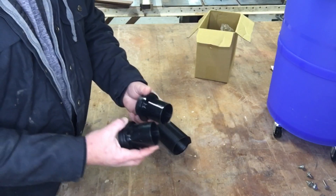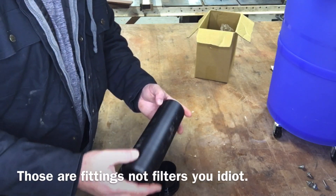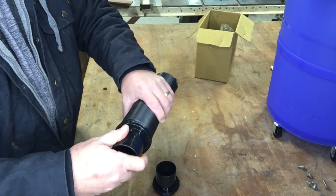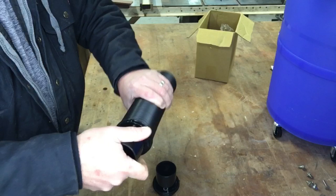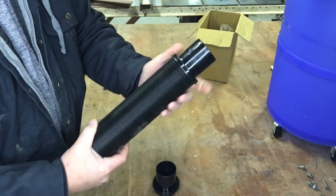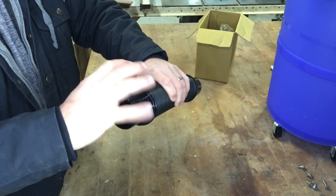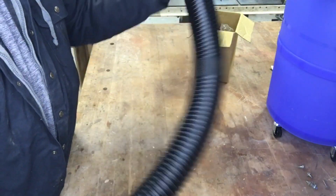The dust separator comes with two filters, and this flex hose combined with those filters is what's going to connect your Shop-Vac to your new dust separator unit. It has a thread on it — while it's still pushed together, insert it and get it started. These are reverse threads, so start slowly threading it in until it seats and you'll have a nice snug fit. Do the other side the same way. Since they're reverse threads, you have to turn them lefty-tighty, not righty-tighty — make sure you turn them left.